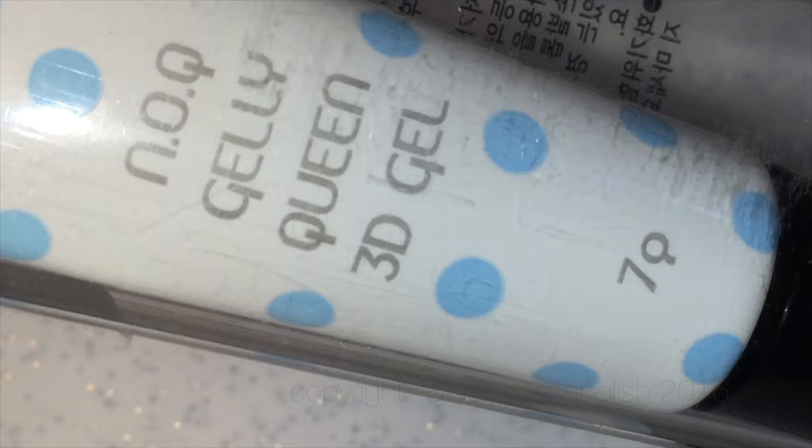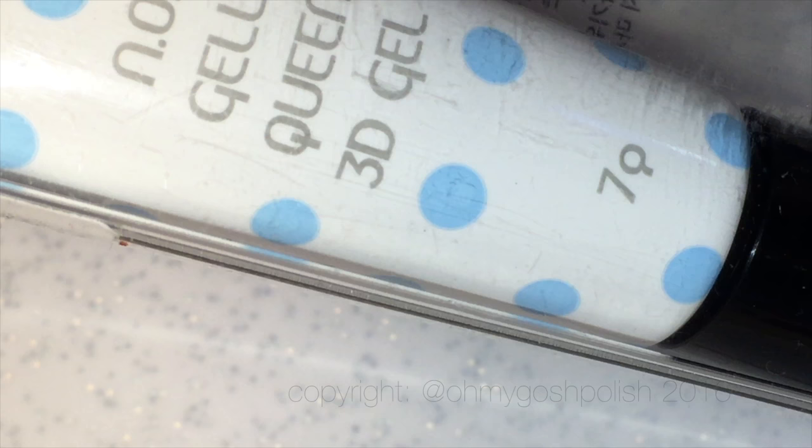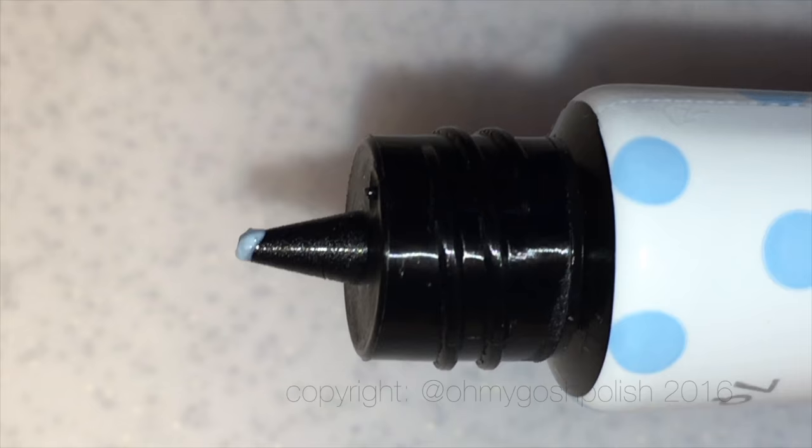So I'm going to be using this stuff. This is called NOQ Jelly Queen 3D Gel. It was sent to me by Ocean Nail Supply. I have never used this stuff before, so disclaimer. They sent me three tubes of it — a blue one, a yellow one, and a hot pink one — and I'm going to use it for the very first time.